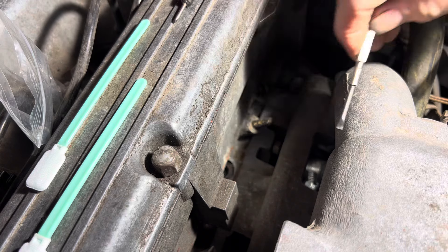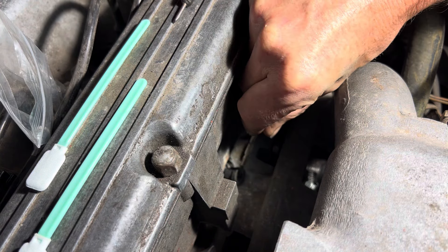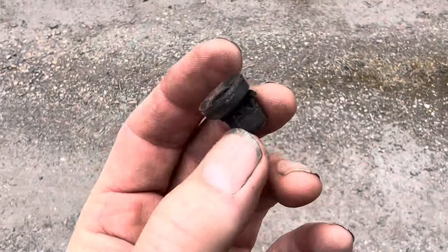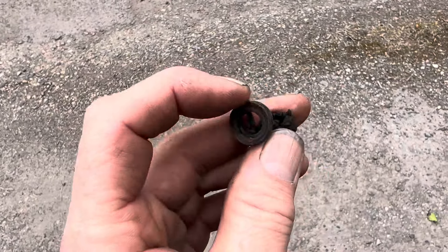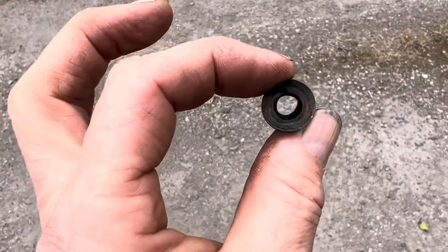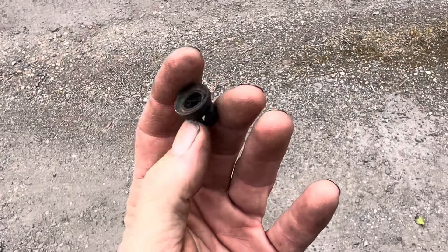Now if you are lucky you will find that your injector seals will just come out like this. Just take a look at the state of these injector seals. Do not use a petrol-based lubricant like motor oil when you put these in, because eventually the rubber will disintegrate just like that.